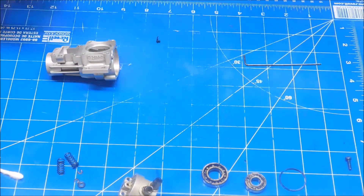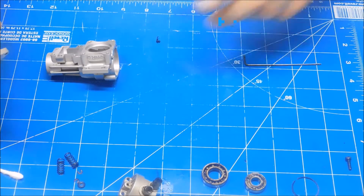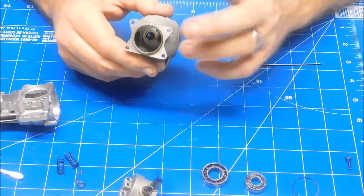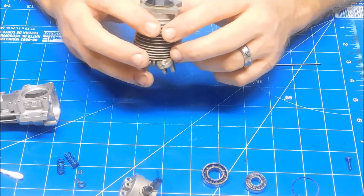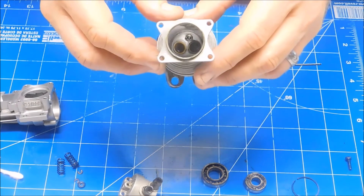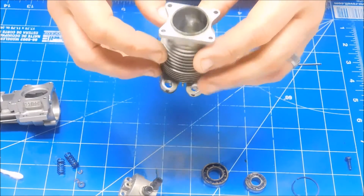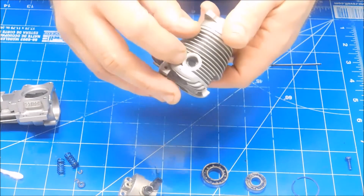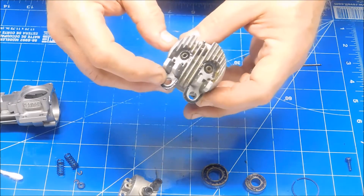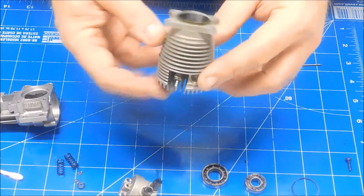Our memory card filled up and I'm not really sure where I left off, but I had the head filled with some LA's Totally Awesome cleaner. I let it sit for a few minutes, poured it into my container, and wiped the valve faces down. I looked in the exhaust port and saw quite a bit of buildup on the exhaust valve stem, so I decided to drop the valves out. The valves are out and soaking in the cleaner now.